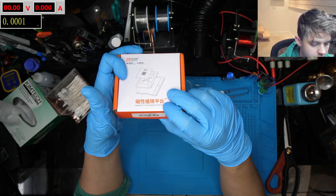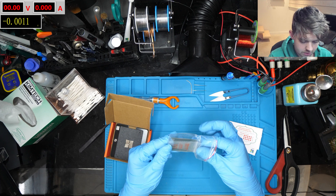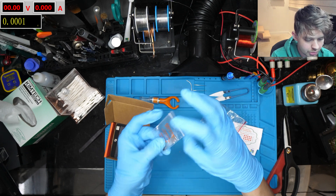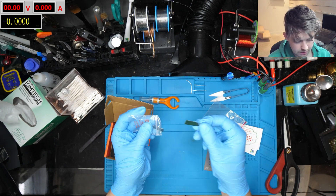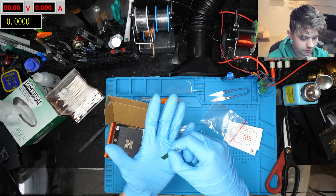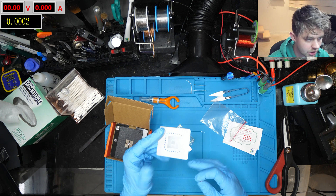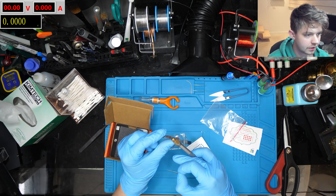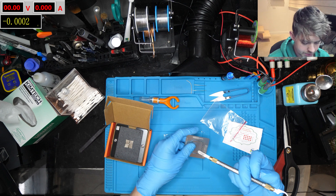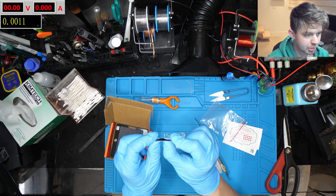Here it is. I actually already have this particular stencil — the Switch APU stencil — so it's nice to have a backup. It also comes with some nice little blades for spreading solder paste. I really like the shape and sturdiness of these — it's like perfect for reballing, because you don't want something too sturdy or it'll squish the solder paste between the stencil and the chip, and something too flexible doesn't compact the solder paste into the holes of the stencil as nicely. This is a perfect in-between.